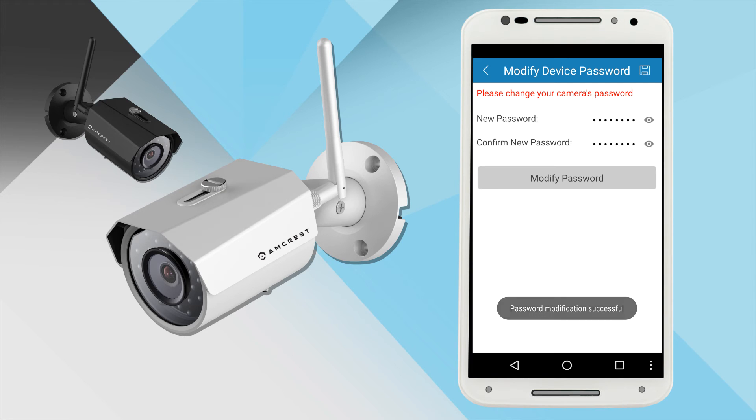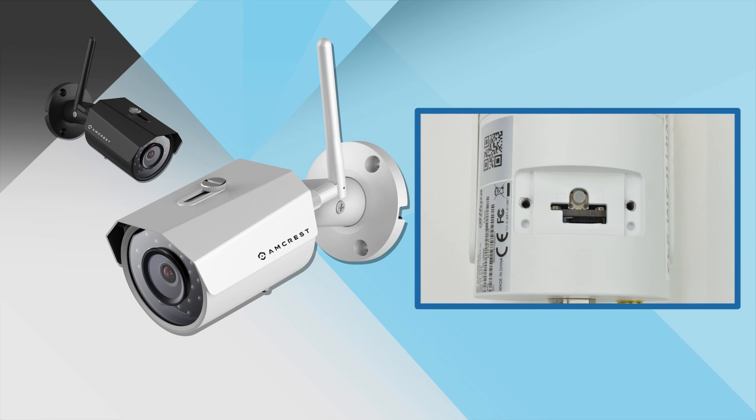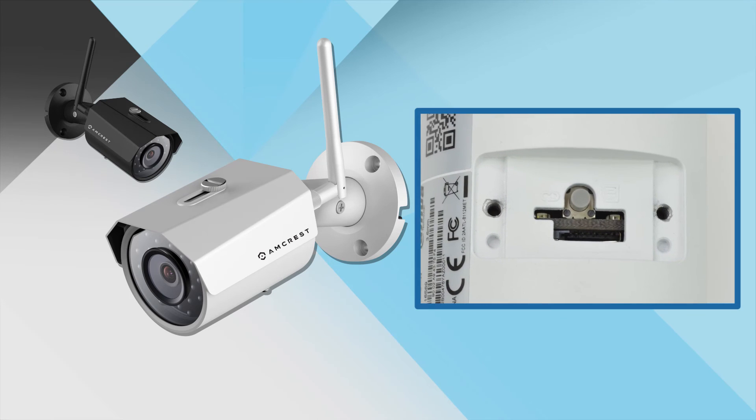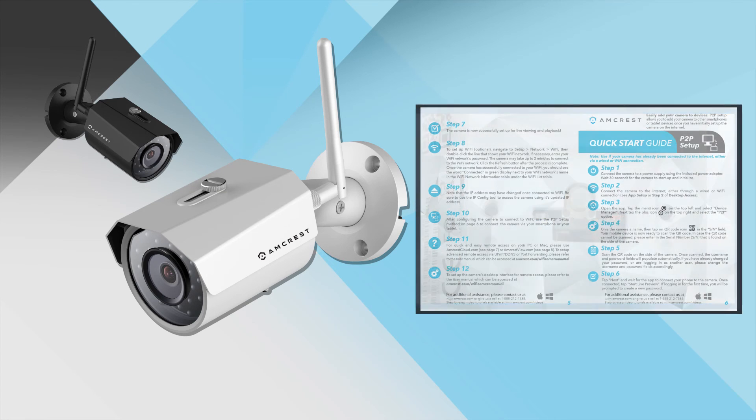Like with any password, take great care to remember it for future use. If you forget your password, you can always reset your camera by pressing the reset button on the underside of the camera until the LED light turns red and the other LED light starts flashing green. Please note, this is a hard reset and will completely restore the camera to factory default settings. To connect your camera to additional smartphones and tablets, please refer to the P2P setup method outlined in the quick start guide.